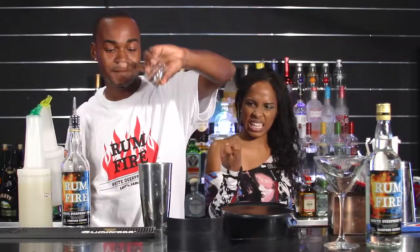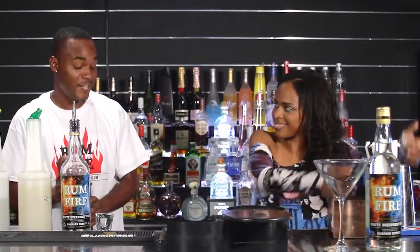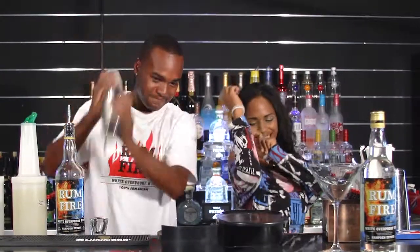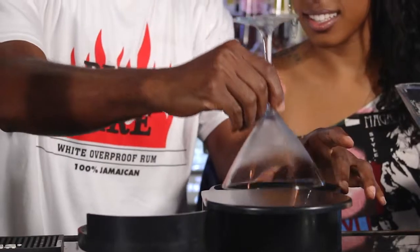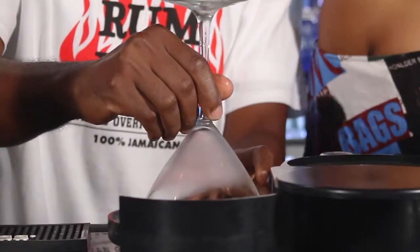Ooh, it's thick. Put the ice to that and then shake as usual. Before we pour that one out, we're going to rim the glass — simply dip the rim of the glass in lime juice and then a bit of sugar.